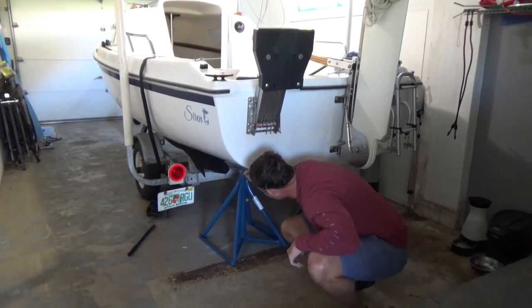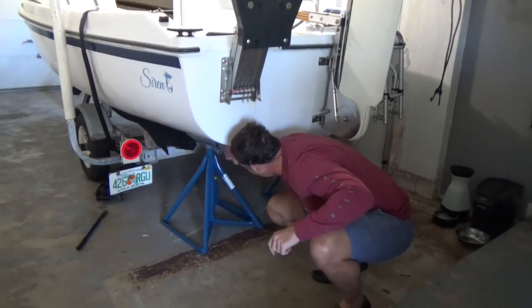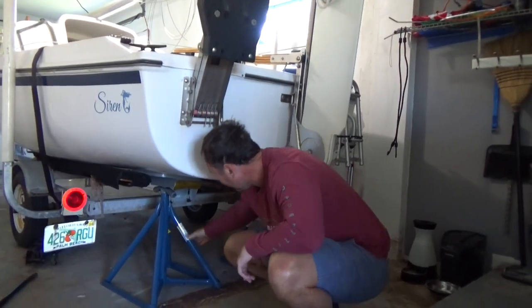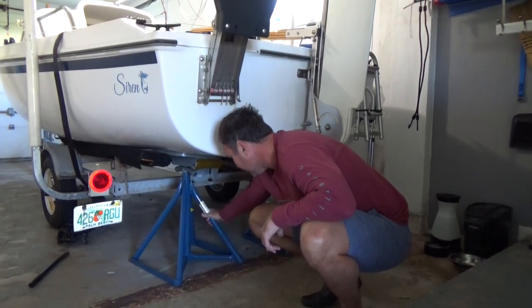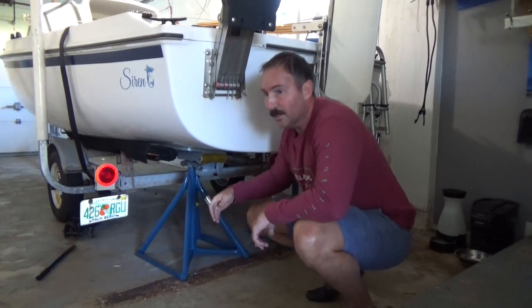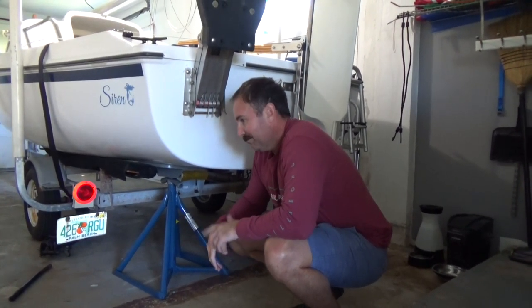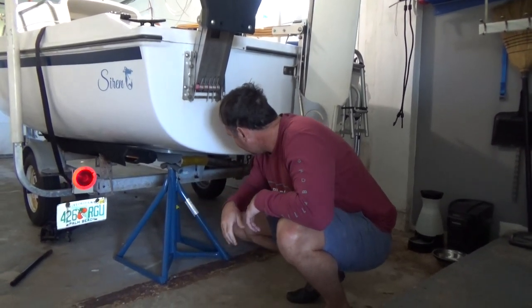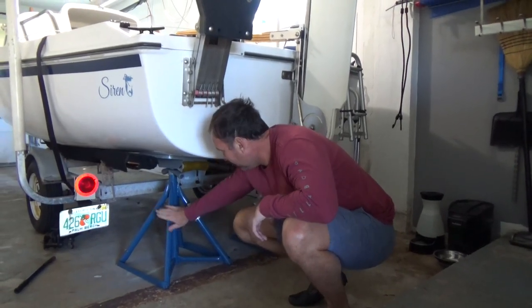I don't think I need it up much more than this. But if I need it, just turn these and this will actually lift the whole boat up. These stands are amazing. If I had to take the boat down to a boat yard to do this project and pay them, it would cost me at least 60 bucks a day to keep it there.